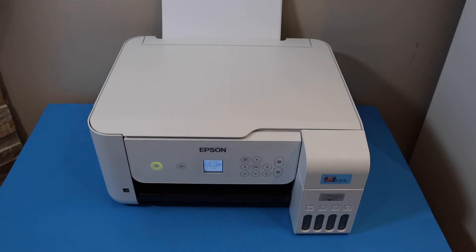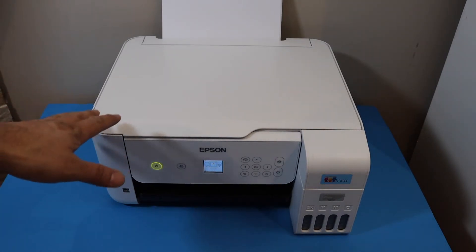In this video I am going to show you how to set up your Epson ET-2850 printer with the iPhone.